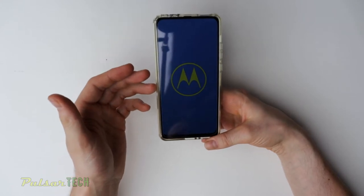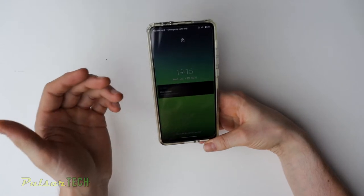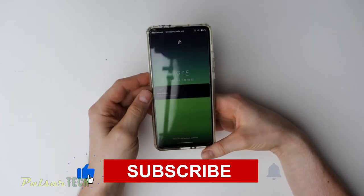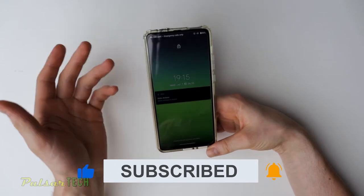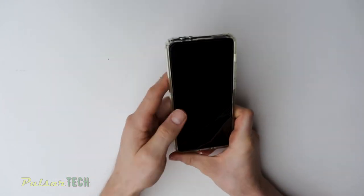I bought this screen protector for about $10. This is just a regular 9H screen protector which has prevented my phone screen from being broken. So I want to share how important it is to have a screen protector, and today we're going to be replacing this screen protector together.